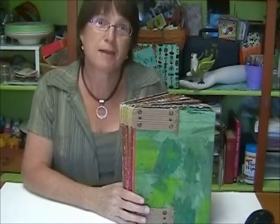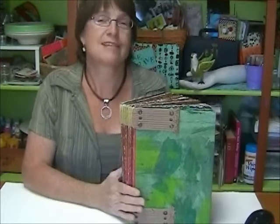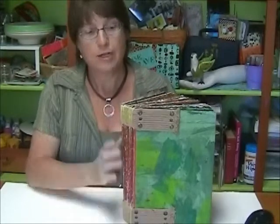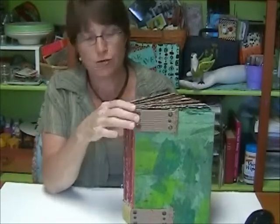Hi, I'm Liz Kettle and I want to show you my Big Bodacious Book. This class is so much fun. If you've never bound a book before, this is a great class to start with. We're going to do a really simple, easy binding over straps.